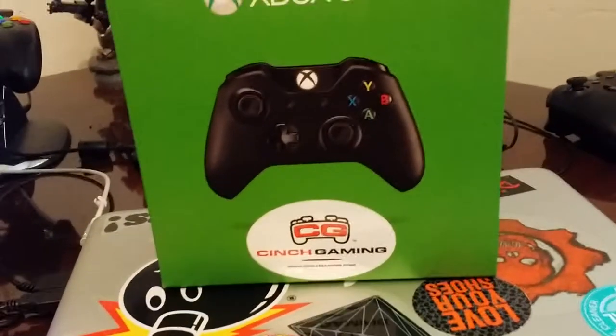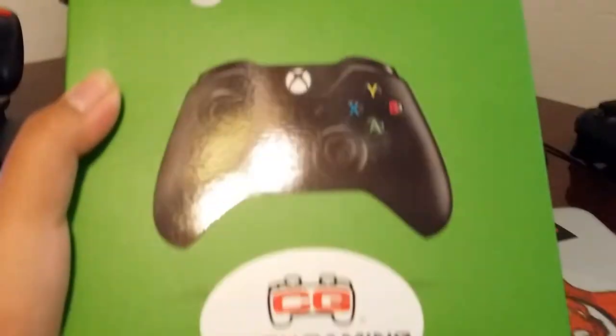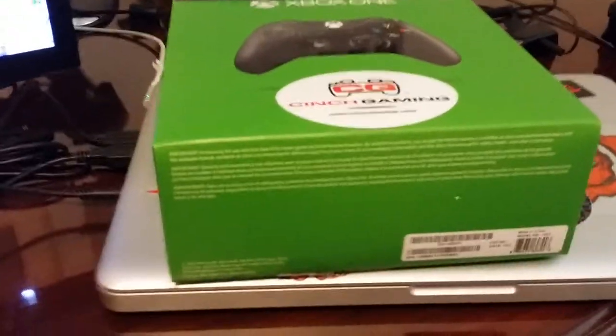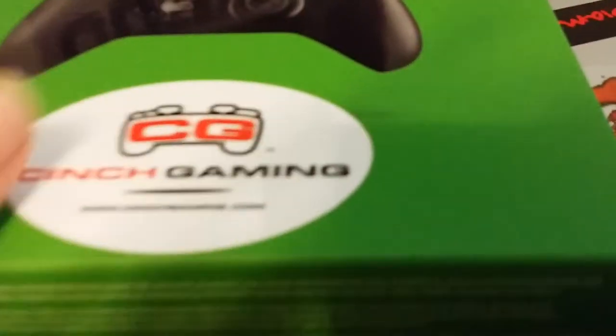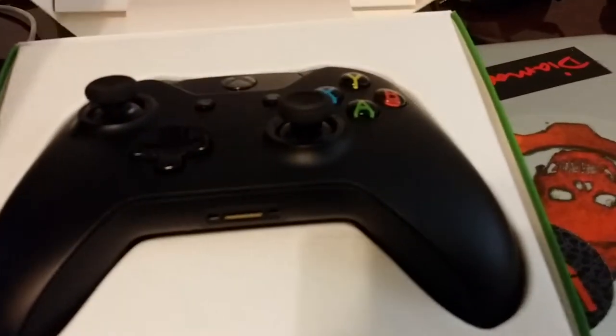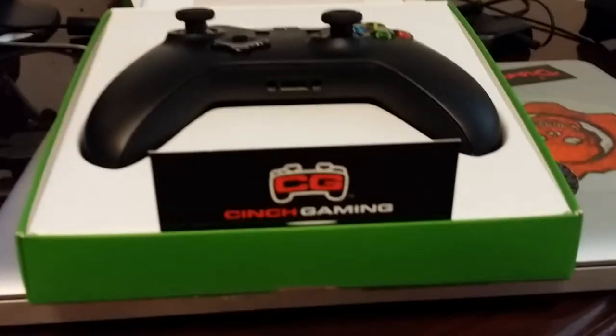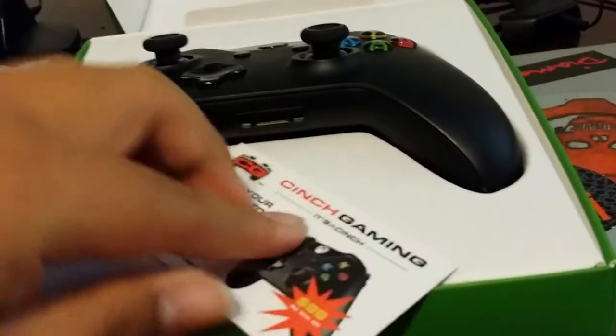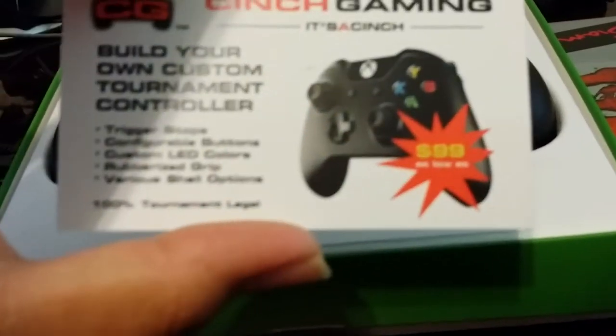Let's get into the unboxing. The Xbox One controller comes in a regular box, and on the front of the box it says Cinch Gaming — there's just a little sticker right there. When you open it you're greeted by the Cinch Gaming business card that shows you about their product.